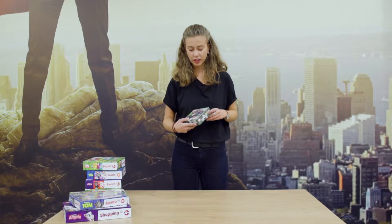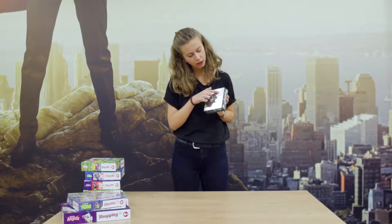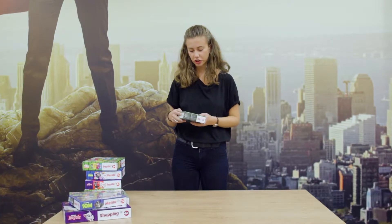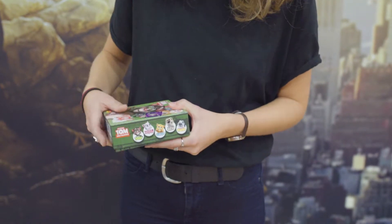So what's next? Let's take this one. The box is really interesting, it's a lot smaller than the other one. We can see that it's a card game. It's for children the age of five and above, takes ten minutes, two to six players, again made in Germany. We've got Talking Tom here at the front, the other characters are here at the side.